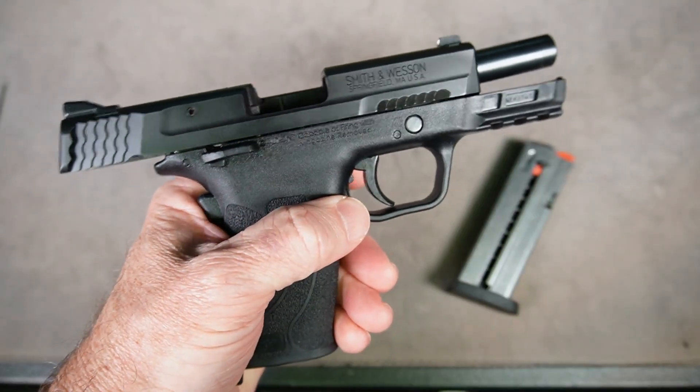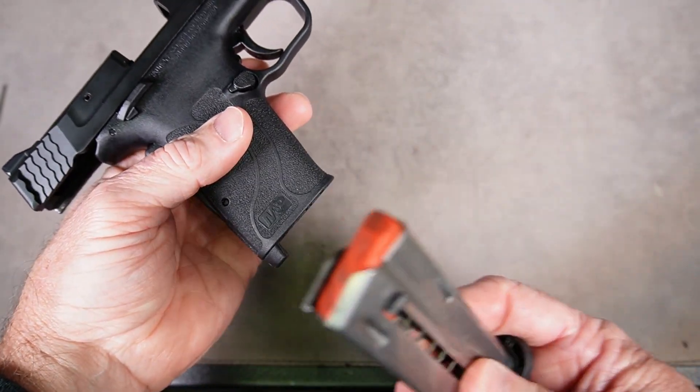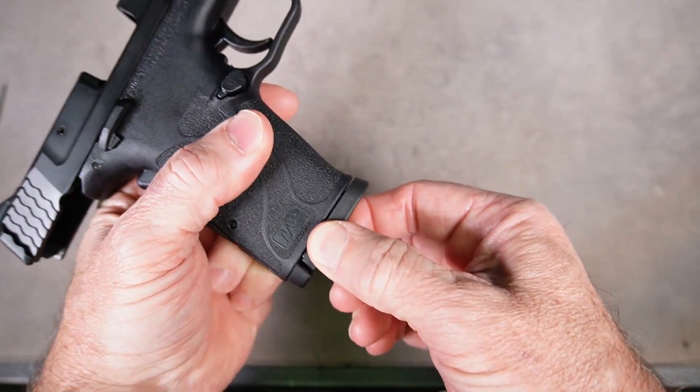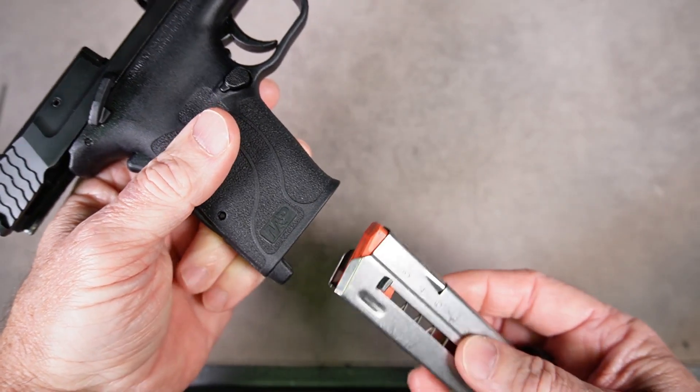Now the firearm works with a left-handed magazine release, and you definitely want to test that with an empty magazine. Put it in, make sure you can't get it out by pulling on it, then press the magazine release and it should slide right out.